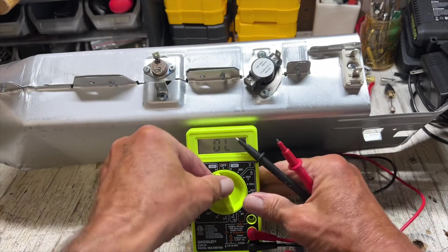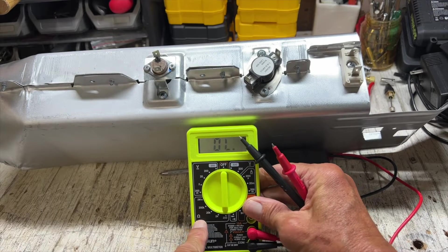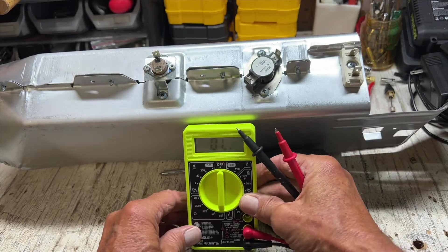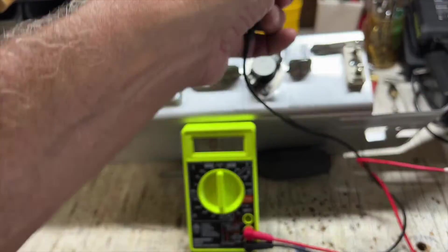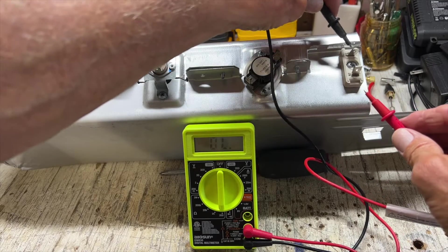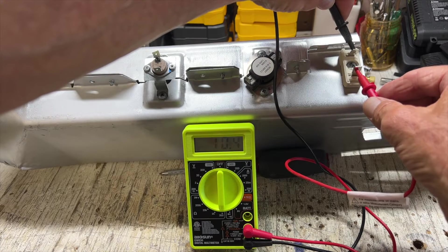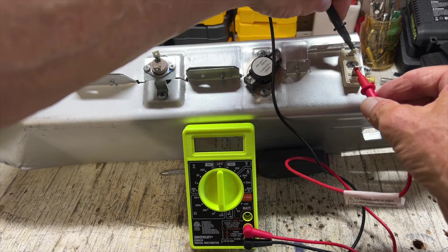What we want to do now is turn this to the ohms setting right here. Let me show you — we're going to put it on that lower setting. And then when I hit this, it should be eight to ten. So let me go ahead and do that. And we're getting a 10.4. That's not bad. I think that should be okay.